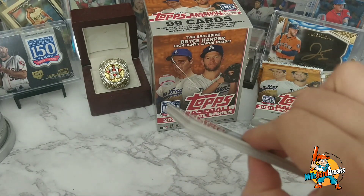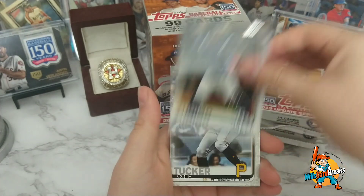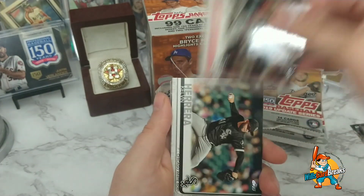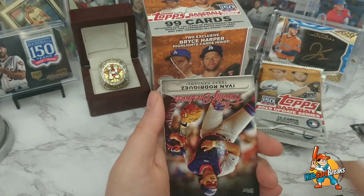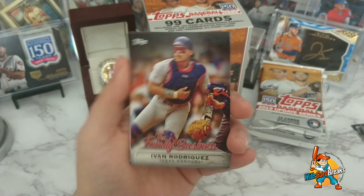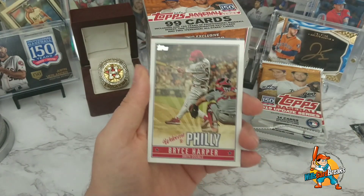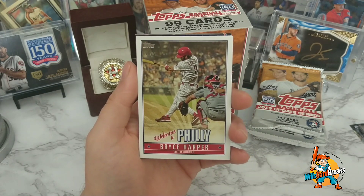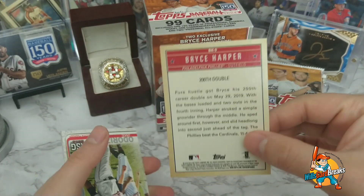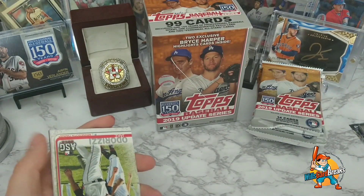Going on — Alex Bregman. Mike Zunino, Cole Tucker rookie, Adam Jones, Sean Anderson rookie, Andrew Miller, Kelvin Herrera. And here we have Family Business — Pudge Rodriguez, Ivan Rodriguez — that one's nice. Oh wait, look at the one right behind it — look at that! Welcome to Philly — Bryce Harper! Wow, I love this card.